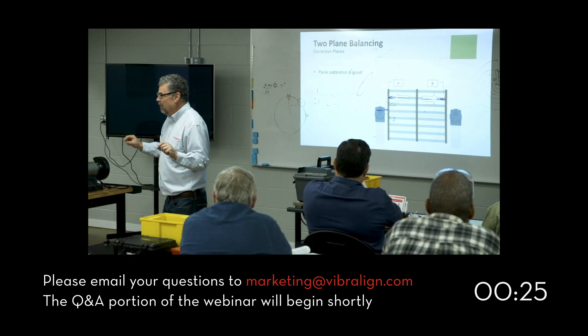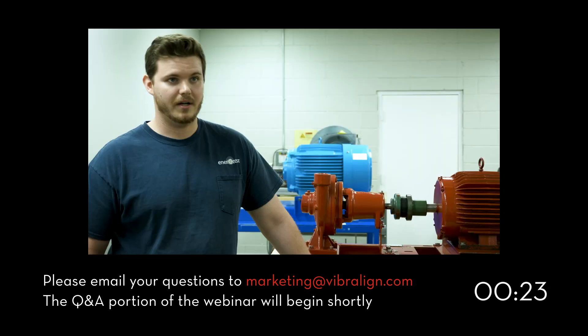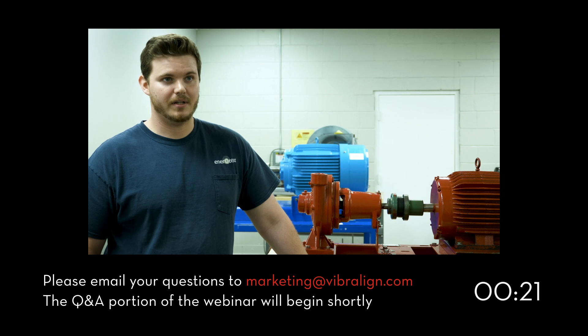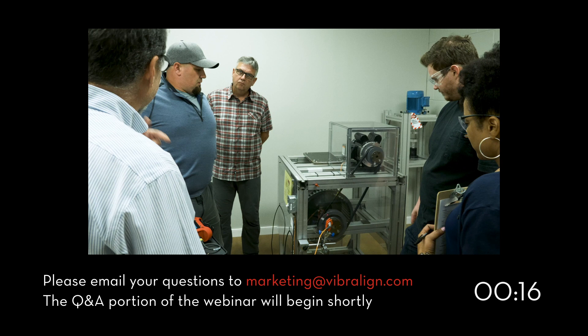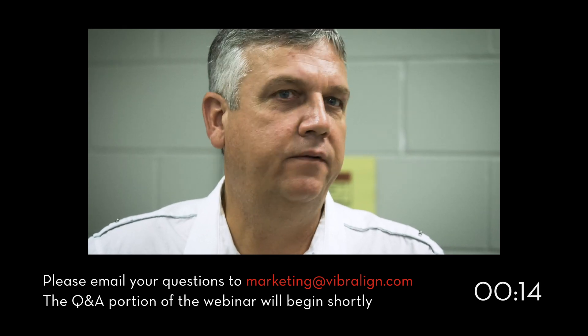I think any mechanic at any industrial site — power plant, refinery, water treatment, whatever it is — it's all the same. It's definitely not going to hurt. Awesome class. Some of the best training I've ever been to, if not the best.